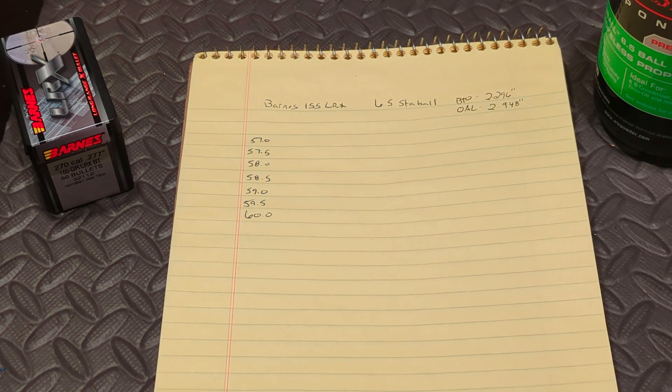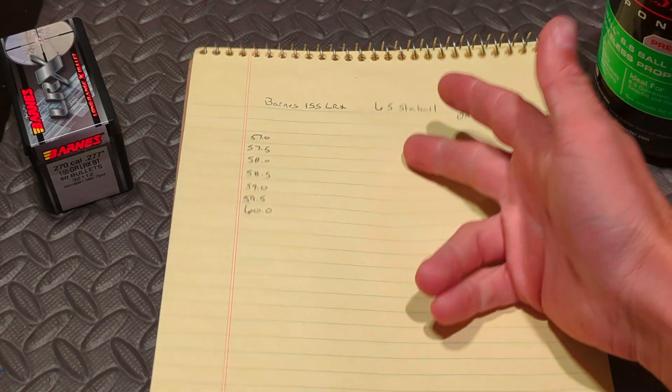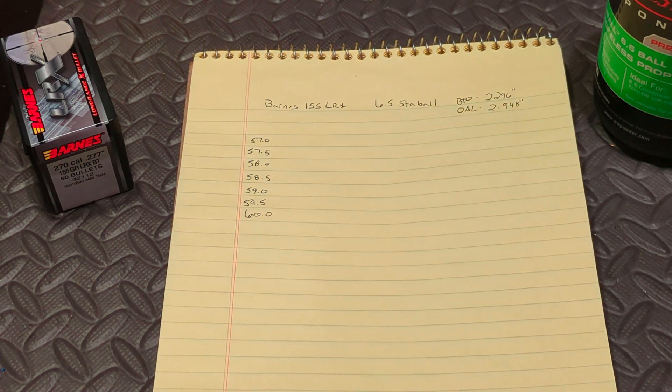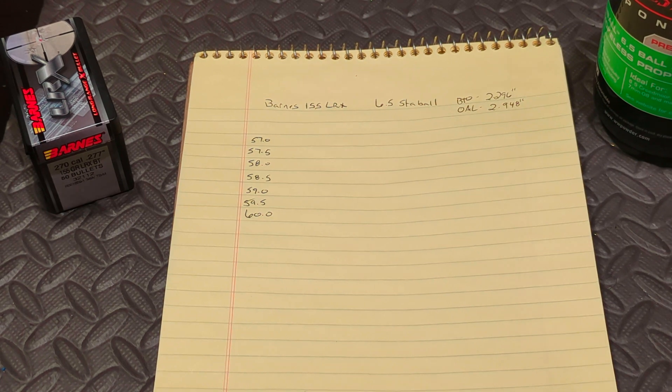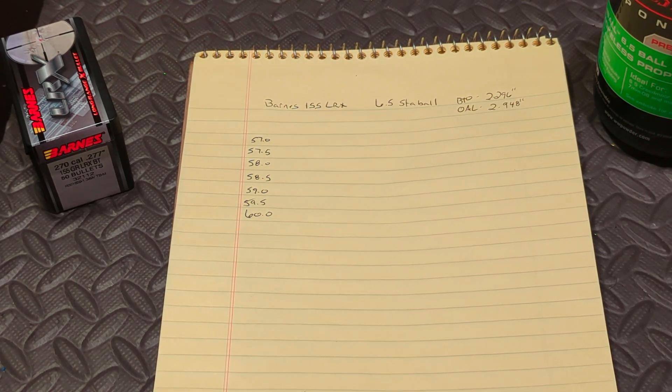On Hodgdon's website, using a 150-grain bullet, they recommend an initial charge weight of 52.5 grains up to a max charge of 57.1. I'm going to start at the upper end and work my way up, well over the max charge weight. Please use the published data that Hodgdon recommends if you've never worked with this bullet or powder before — that will keep you in a safe range until you figure out what works well in your rifle.